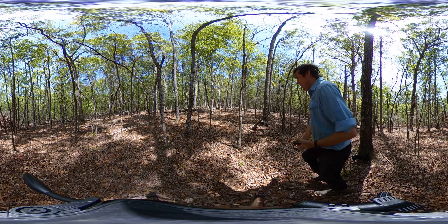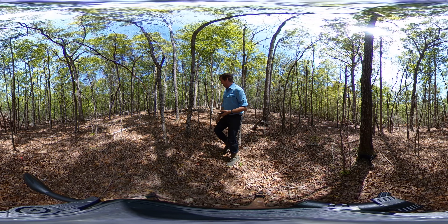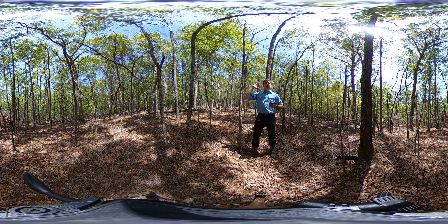Some of these stems were a little bit too tall for us to get with the mist blower, so we had a follow-up treatment where we actually injected certain stems. Sourwood and black gum were a little bit too tall for the mist blower to apply to all the foliage on the tree, so we came in and injected a little bit of glyphosate as well to further take out the mid-story.